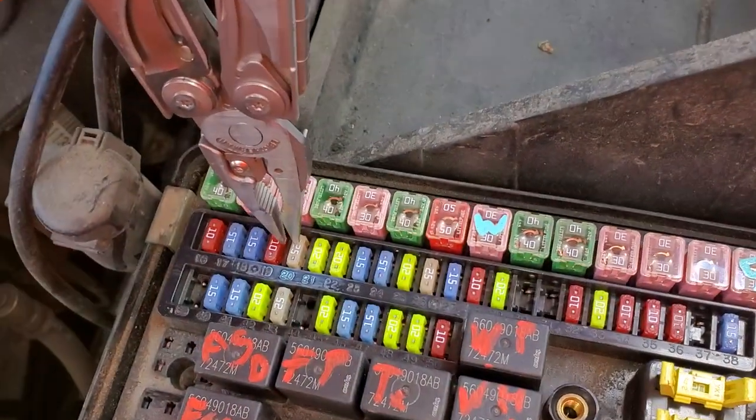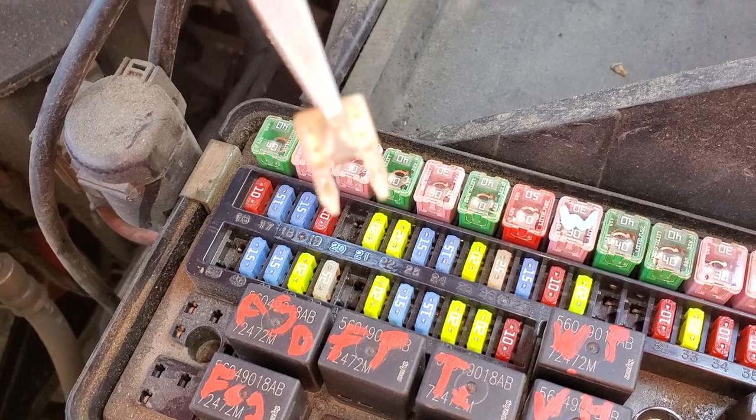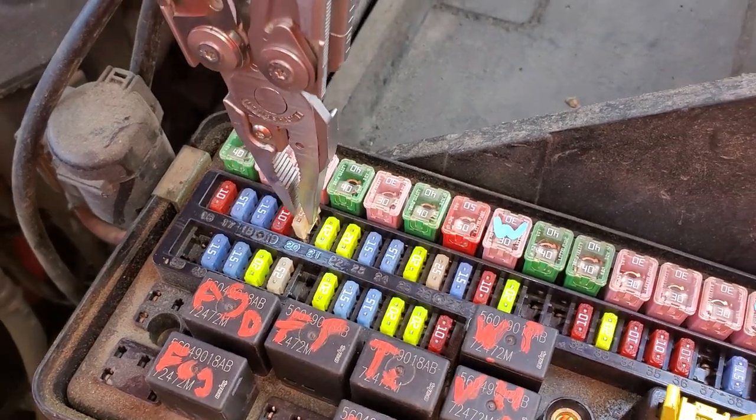There's another fuse here — fuse 20 — which is a 25 amp fuse. This fuse sends power to the ignition switch.